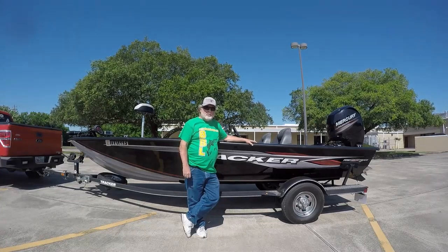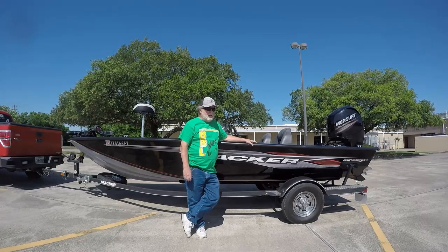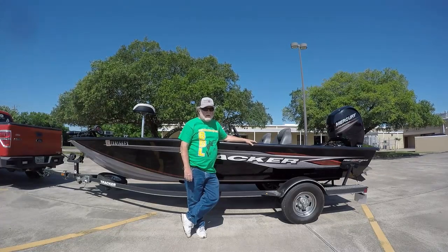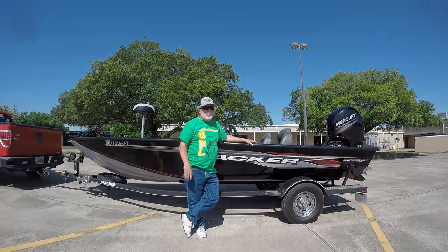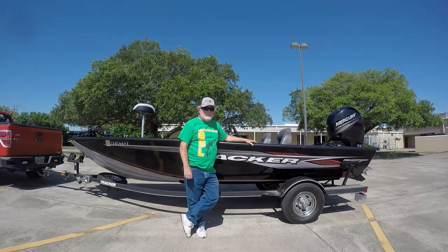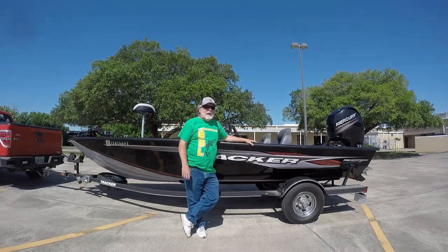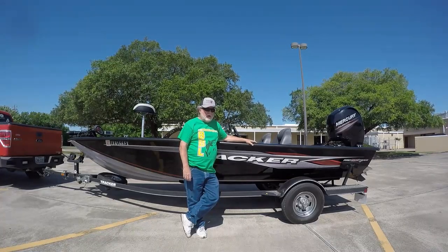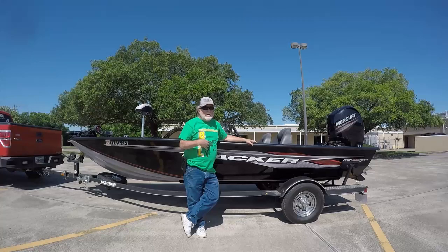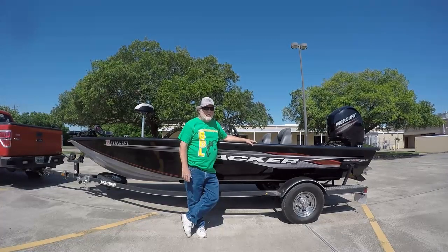With all the pleasure boaters, wake boaters, and jet skis out there, it handled beautifully. We also ran against the wind and against the tide in some cases, because the San Jacinto River is a tidal river. Running against the current, we were getting 58 — at one time 58 and a half miles an hour on the GPS. I've had her up over 60 by myself in the boat. For an 18-foot 7-inch boat, that's pretty fast.